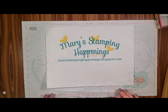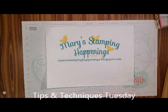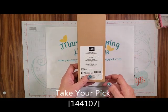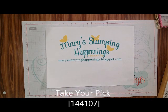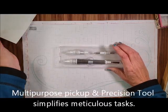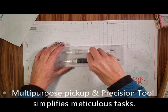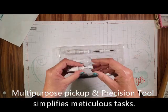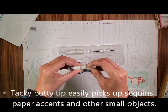Hi everybody, this is Mary for Mary's Stamping Happenings and today is Tips and Techniques Tuesday. I want to show you a new tool. It is called Take Your Pick. This is in the Occasions Catalog or the Holiday Catalog. We've always wanted something to pick up stuff, so this is what it is.